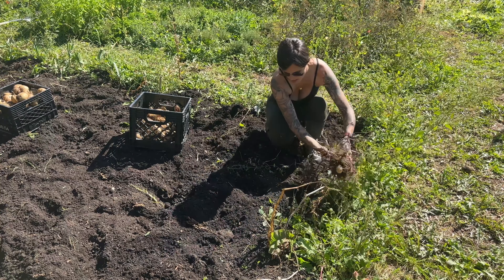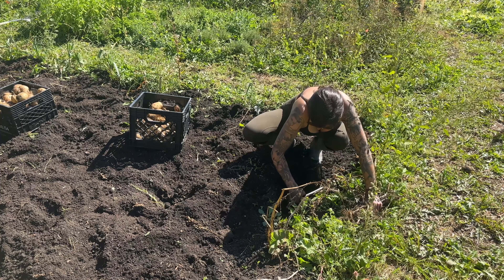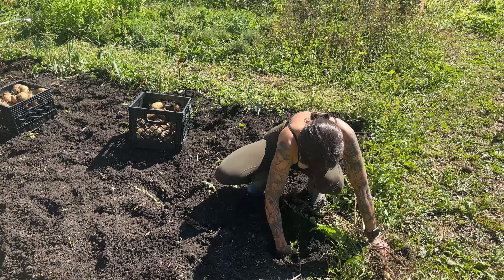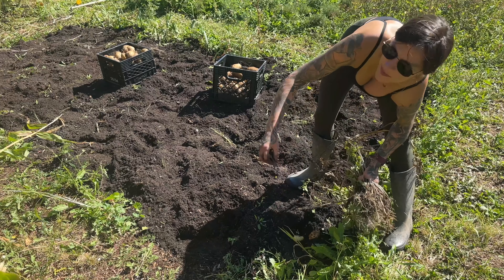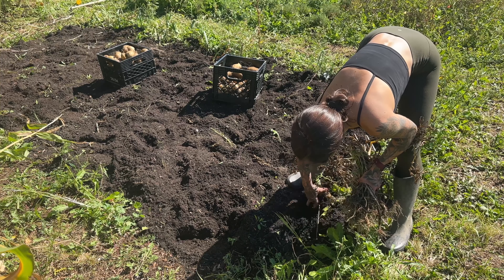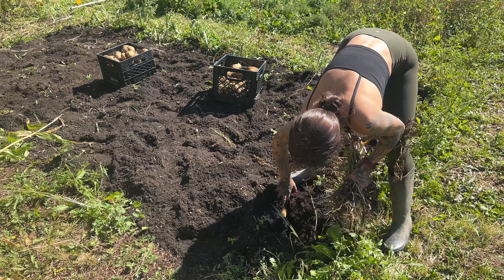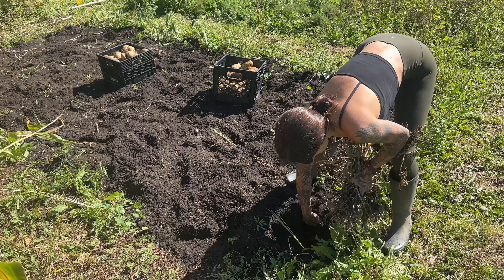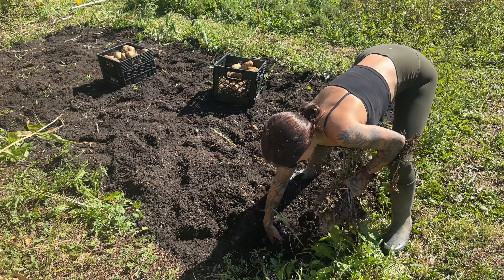Only a couple more to go. Look at that — and this is the very last one. There's the seed potato, what's left of it. Some good-sized potatoes in there. There's a really good one. And I think that might be it — yep, I think that's it.